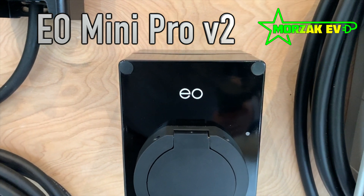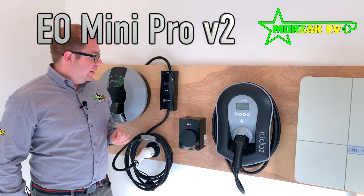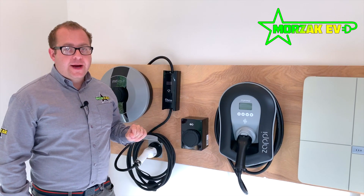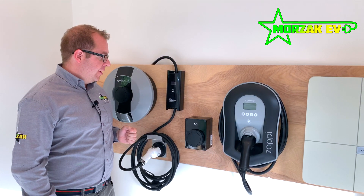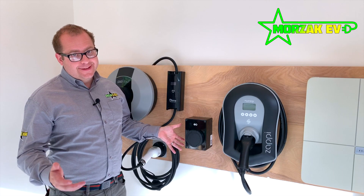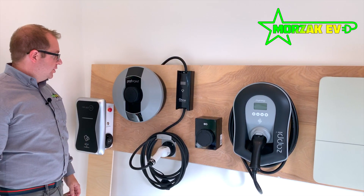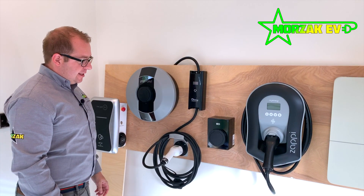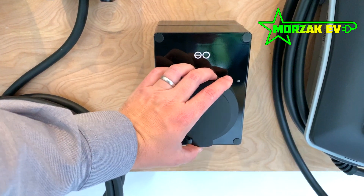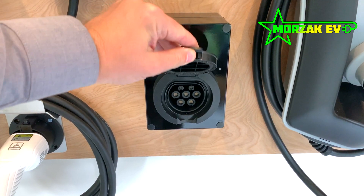Next we move on to the EO Mini Pro version 2. This is an upgrade of the original EO Mini Pro, which looks almost identical to this. It has a couple of upgraded features. One of the main draws for the EO Mini Pro is in the name — it's its size. If you compare it to some of the other charge points, you can see how small it is. It's actually smaller than an A5 piece of paper and doesn't stick out a lot. You can see it's not much bigger than the charging socket itself.